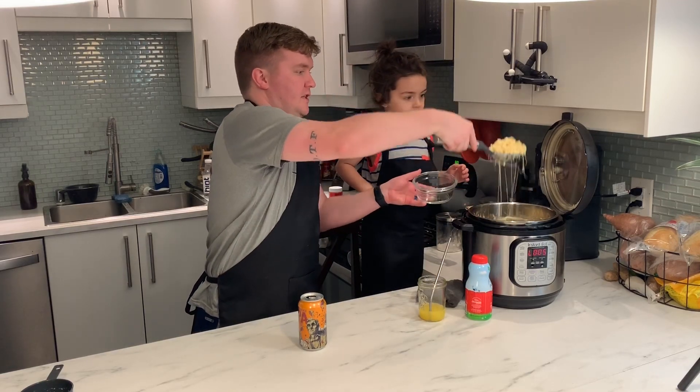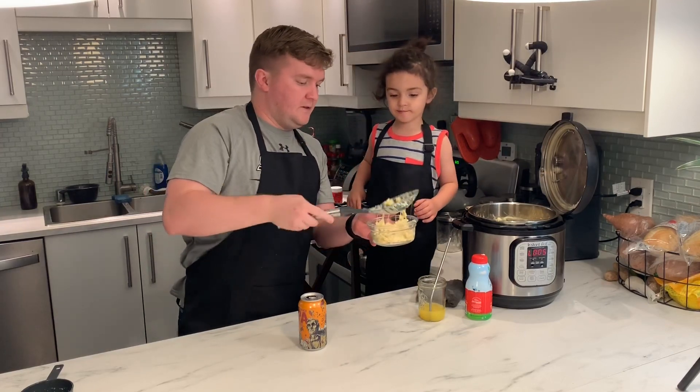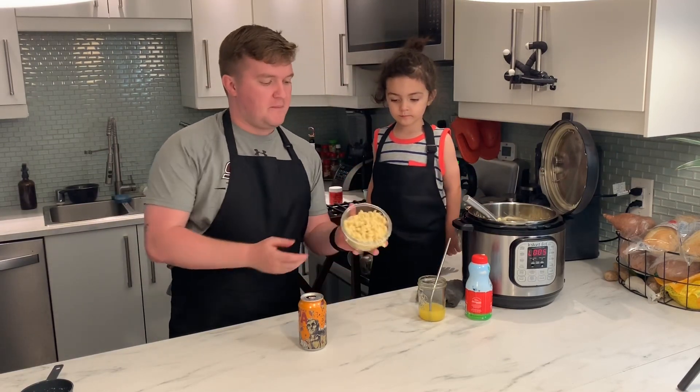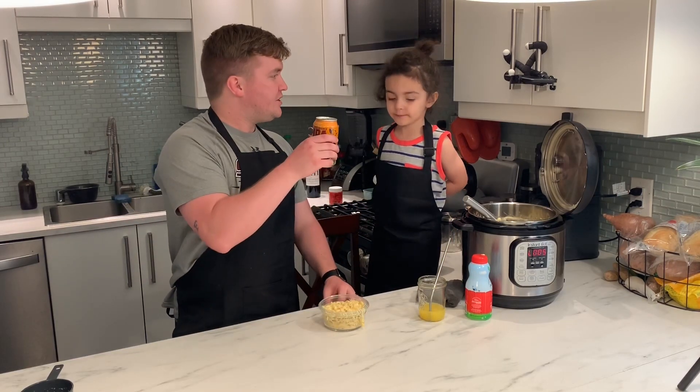It is cheesy! And that is the Instant Pot mac and cheese — so easy a pothead can do it. You want to have one bite of it? Cheers!